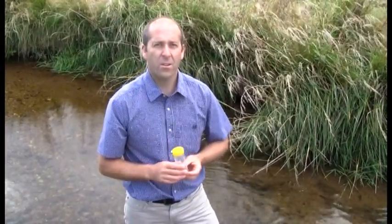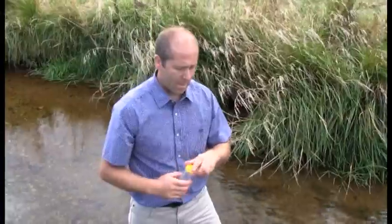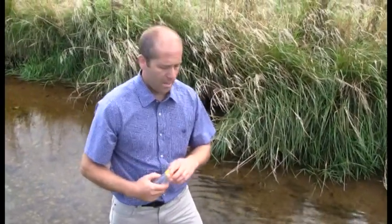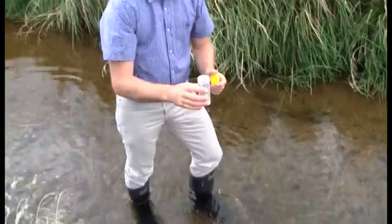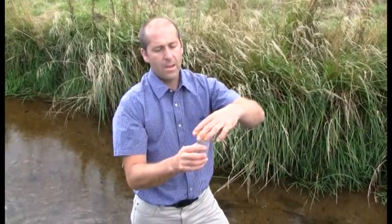For the E.coli sample, it's usually a sterile bottle, and by rinsing it you can actually introduce contamination. So it's best just to take a single sample once without rinsing. The same method applies: plunge it neck downwards into the water and then tilt it so it's facing upstream. Fill it to just about a centimeter below the top of the container. Cap it tightly and be sure not to touch the inside of either the lid or the container.